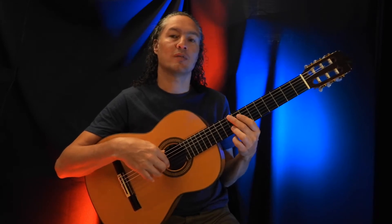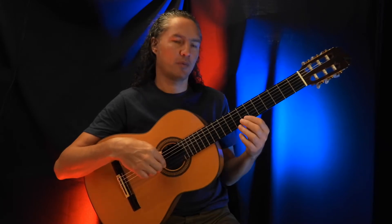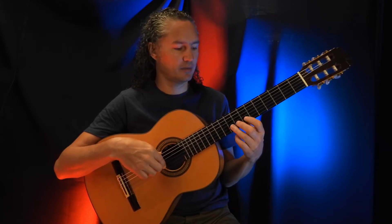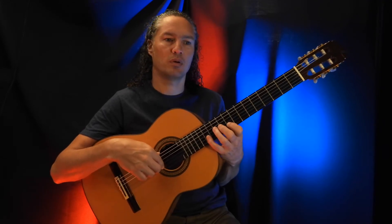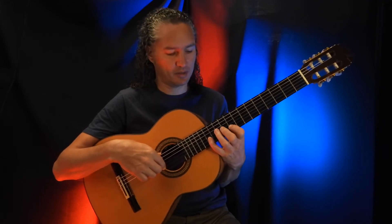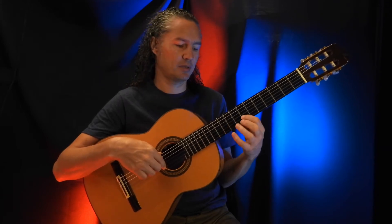We start off at the 9th fret of the B string, now we do the slide from 7 to 9. Then we're going to get a pull-off from the 13th fret on the B string, and sliding right down from 9 to 7.